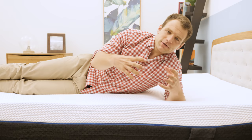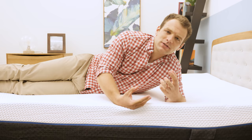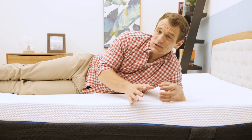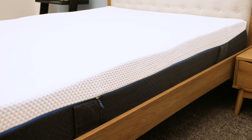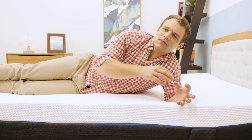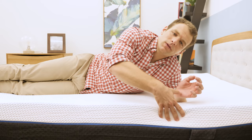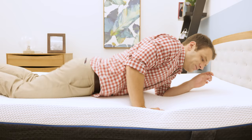Rolling onto my side — side sleepers generally like a softer mattress. When you sleep on your side, you concentrate your weight over a smaller surface area, pushing your shoulders and hips further into the mattress, and you end up interacting with the firmer support layers, which can cause pressure issues. The Emma has taken steps to help with spine alignment and allow you to sink further into the mattress. The channels cut into the support layer are going to help your shoulders sink further in and allow your spine to align properly — a nice feature.